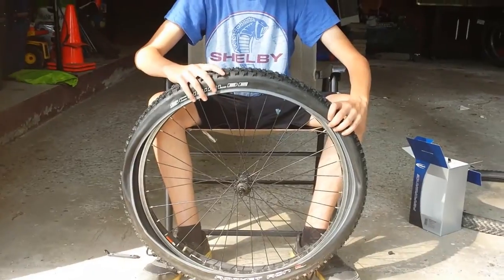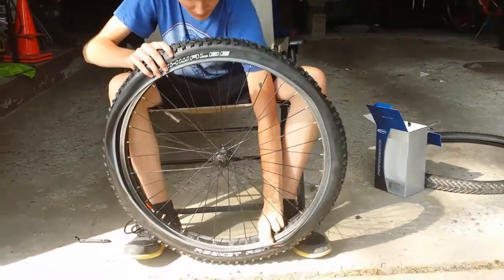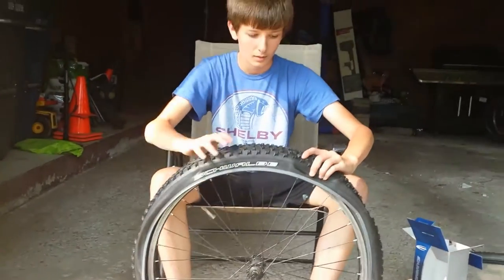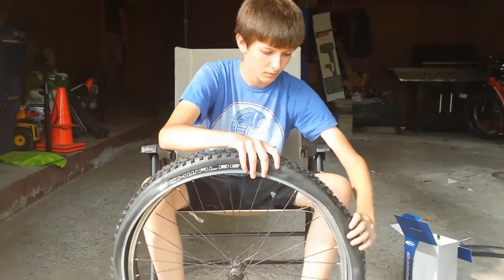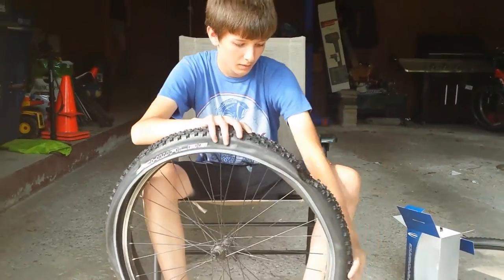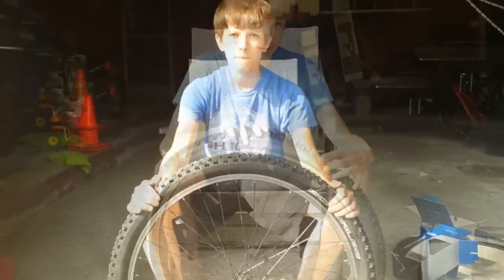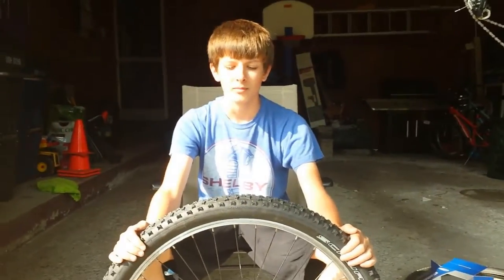Now we've got to get the other sidewall of the tire seated. One side popped out, so I'm going to stop the video and give my son a hand because he's still rather new to this kind of stuff. I'm going to finish putting the tire and tube in and then we'll come back and show you the weight of the bike. It took a little while but we got it.